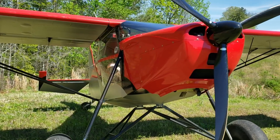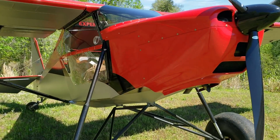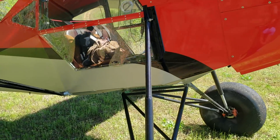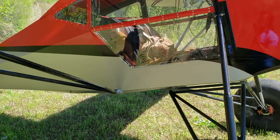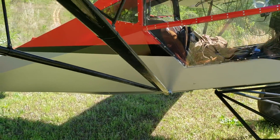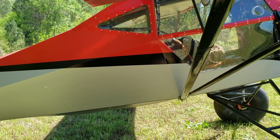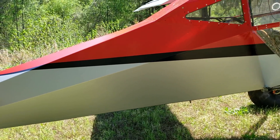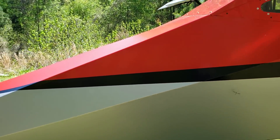It's a three-blade prop. Being that this airplane is experimental, you can always change out the engine depending on what your mission is or how much fun you want to have. Like the big brother Super Stoll, this is the standard model.